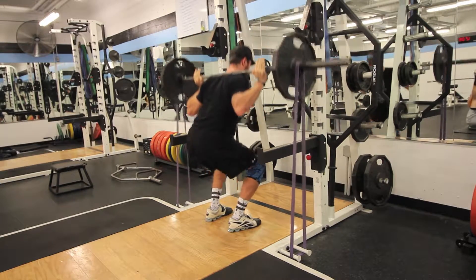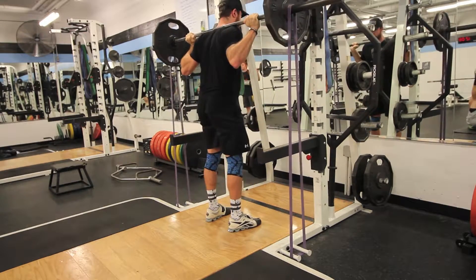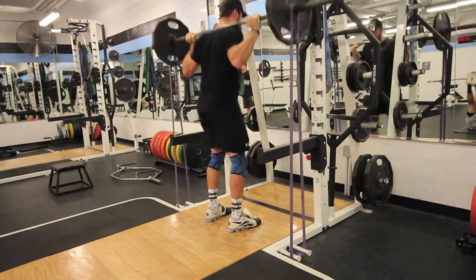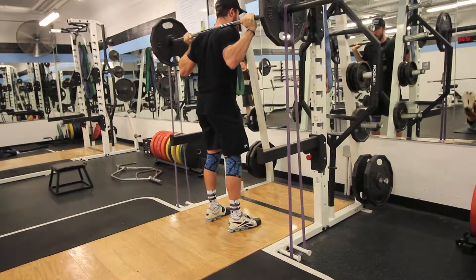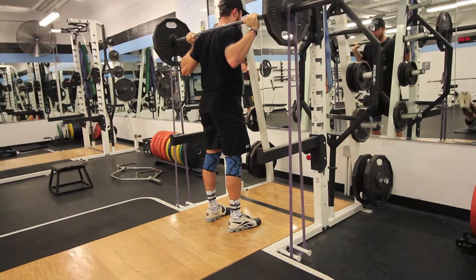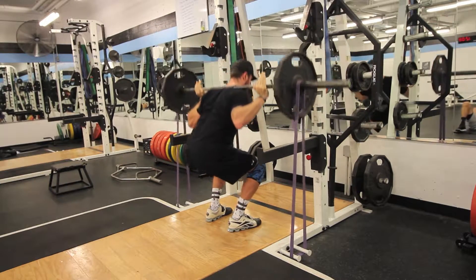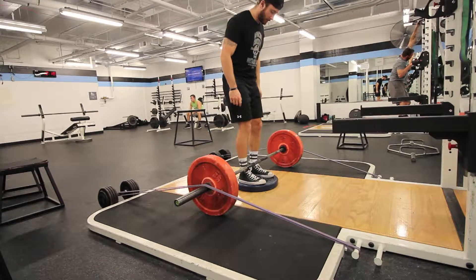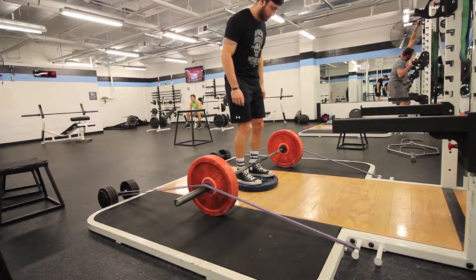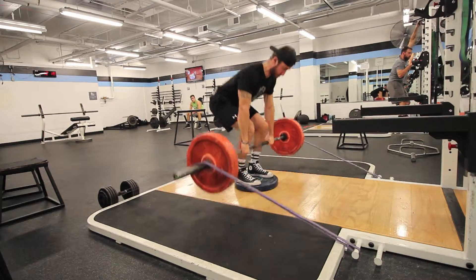I did five sets of six to seven reps with 225, and then worked with 135 pounds with band squats, keeping my feet closer together and focusing more on my quads. I felt a lot more in my VMO muscle — that teardrop, the vastus medialis of the quadricep — so I just wanted to build that up as a stabilizer of the knee.